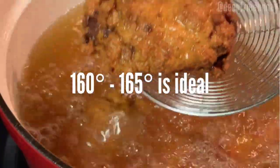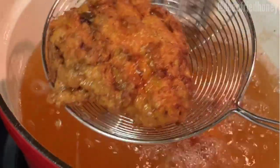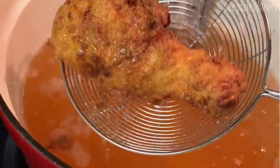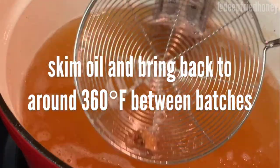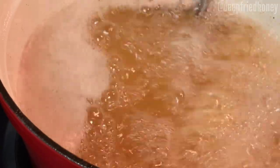A meat thermometer really helps here, especially when you have different pieces of chicken — some are huge, some are small — and it can be really hard to know. No matter what anyone tells you, I personally think it's impossible to know by looking at chicken whether it's done. Between batches, make sure you skim the crunchy craggies out so they don't burn, and take the time to bring the oil back to 360 degrees before putting in anything else. Also be more careful when putting in your chicken and don't let your oil splash.